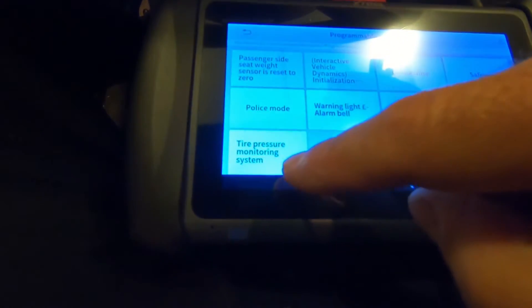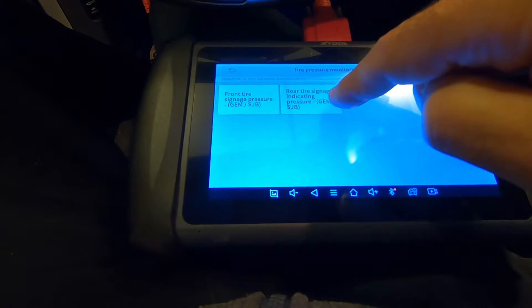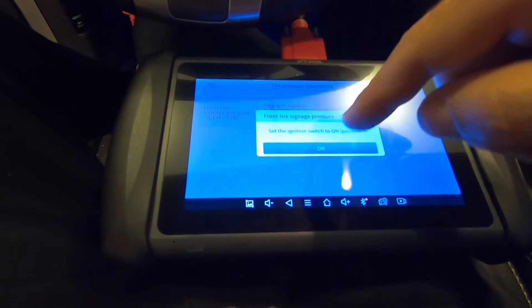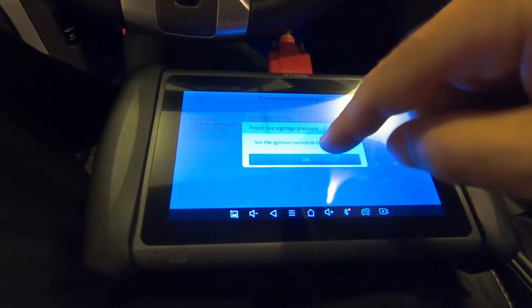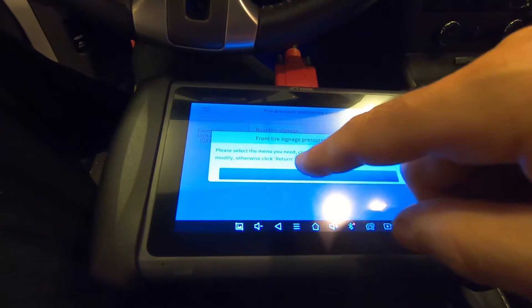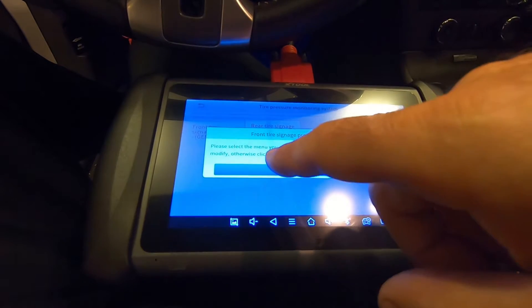On the tire pressure monitoring system — front tire signage pressure, rear tire signage indicating pressure. It tells me to switch the ignition on, which it's on now. You can check the factory setting for when the tire pressure indicator light will come on, and I'll show you in a minute.